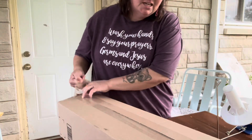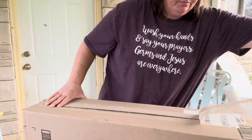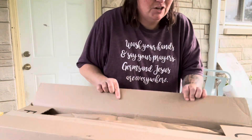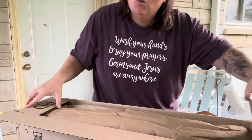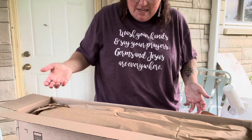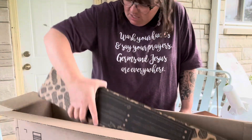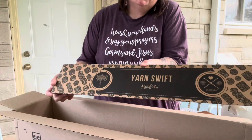This swift — see, brand new, never opened. I've had it for over a year, but I enjoy winding my yarn into a ball the old-fashioned way, I guess, so I never opened this. But now we'll try it. I can't even remember what I ordered — oh, it's a KnitPicks swift.